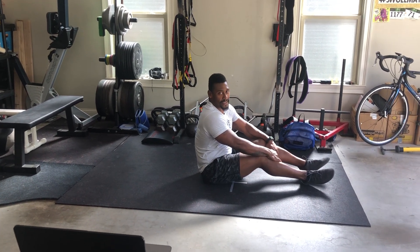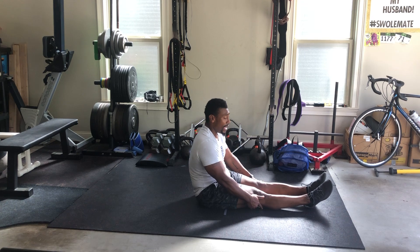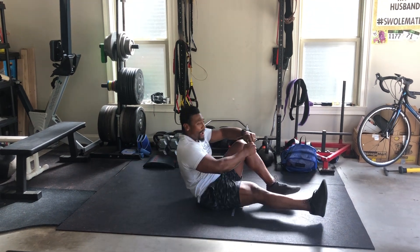Last movement is five V-sits. We're keeping the volume low because we want this one to be harder, a little bit more strict. Ideally arms over your head. We'll go to your hollow body position, come up to the top — knees, toes, and back. V-sit, five reps.